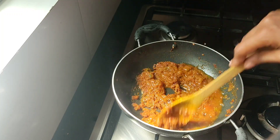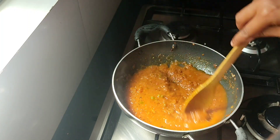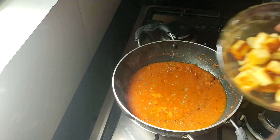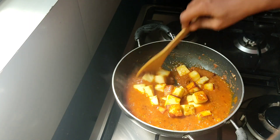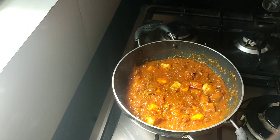After that, stir it up and mix it well. Now, rest together. Add a glass of gravy, add the paneer to the gravy, mix it well, and put it on medium flame.